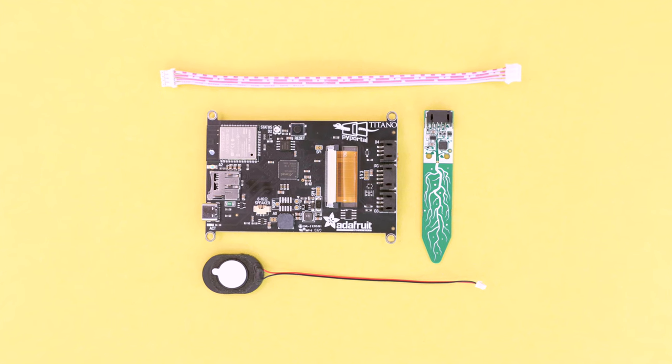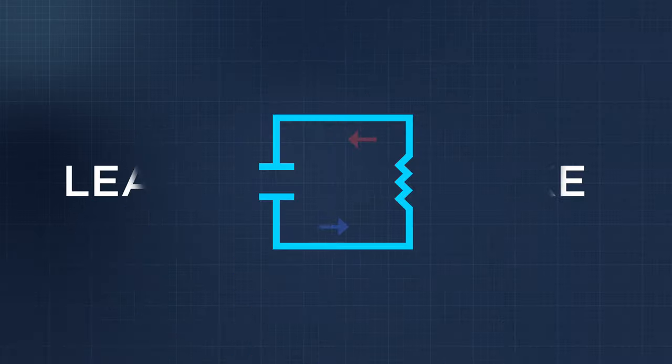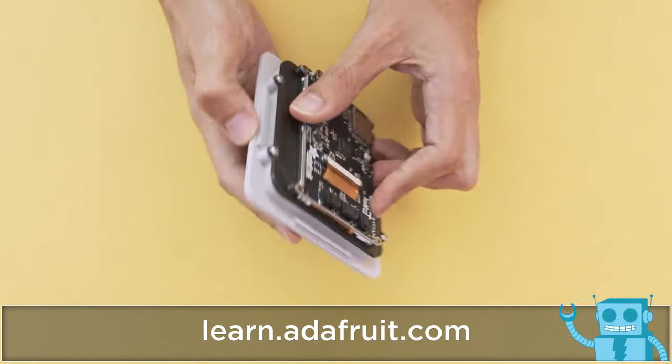You can get the parts to build this project — links are in the description. Be sure to check out the learn guide for a step-by-step tutorial on building this project.